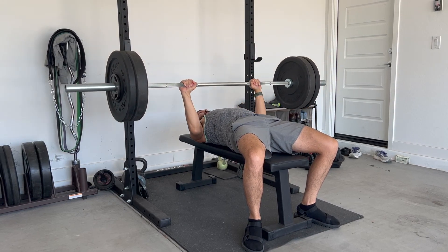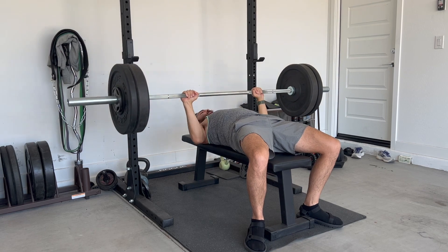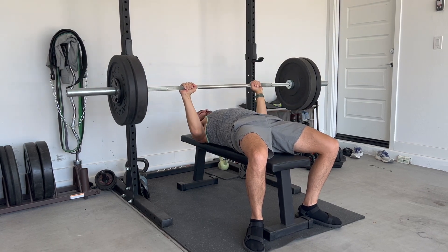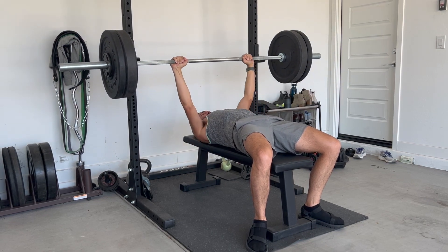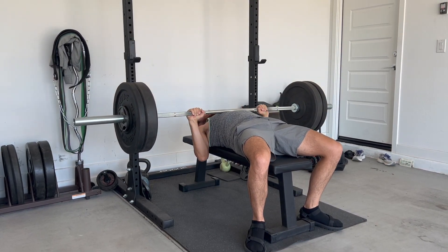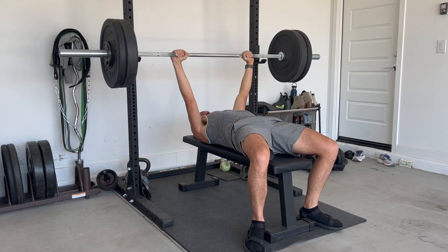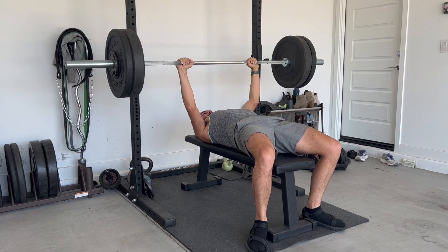Day 91 and we got bench press again, 170 pounds. This week we did hit three sets of eight again, so that's good. The final rep on the last set was not perfect, but it was definitely an improvement over the last time. I like the progress that's still being made on the bench press in terms of the sets and the reps and working with this amount of weight.